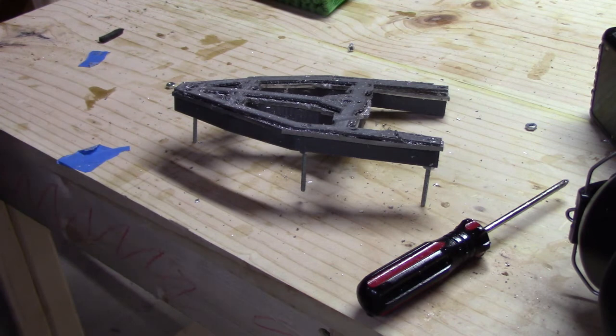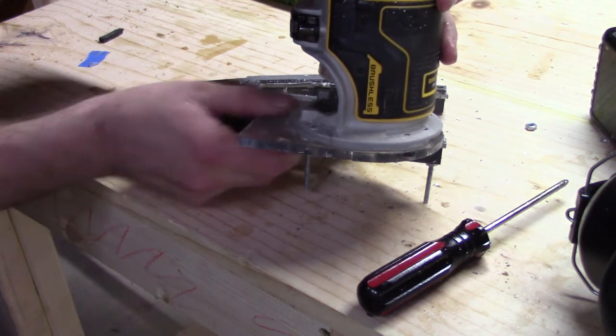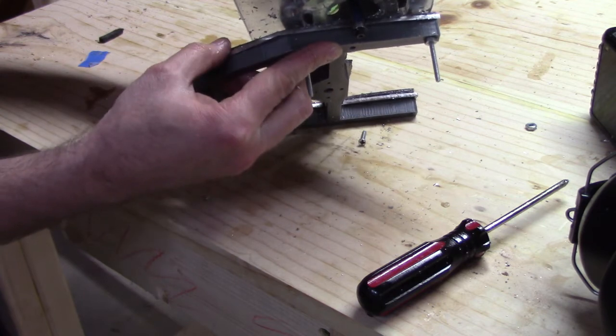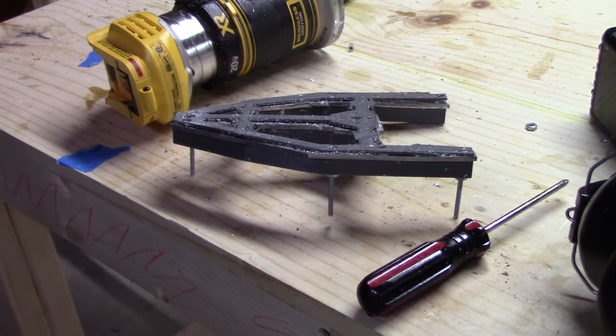The next thing you need to do is adjust the depth of the flush trim bit on your router. Without even having a battery in the router, you can put your router down on the piece you're going to cut and make sure the bearing is going to run along the thick 3D printed structure piece on the bottom. That way, the bottom piece will be the guide for what to cut and what not to cut away. We're going to take this over to the jigsaw table and use the router to cut it out. One important detail: routers have a certain direction they like to go around the piece being cut out — be sure to consult the manual of the router to find out which is the best way to go around the piece.